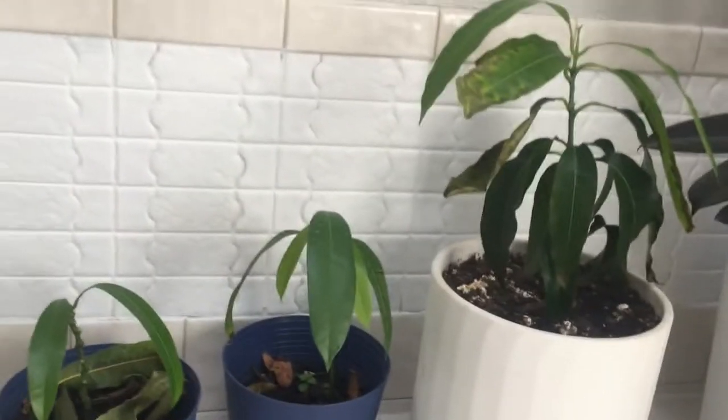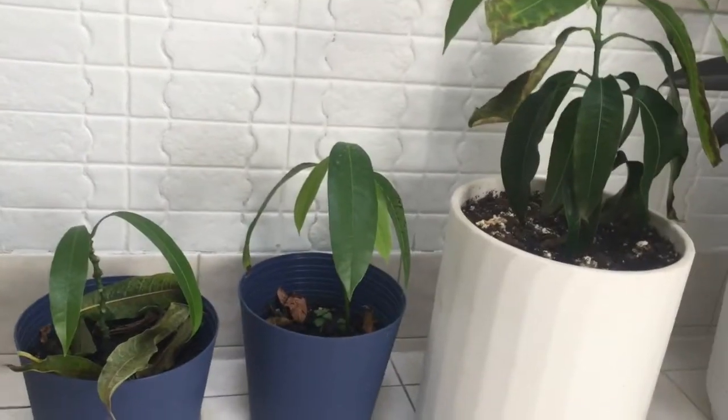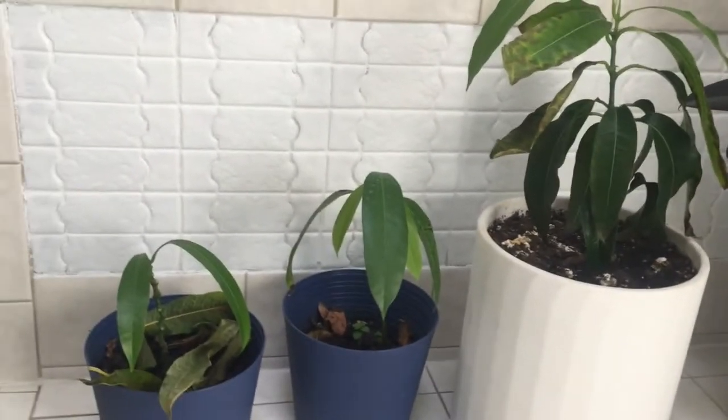Those are our mango plants — hopefully they'll continue to grow and one day I can get some mangoes from them. I'll try to come back in a week or two to show you the progress of the seed I just opened — that it will grow a root — and then we'll plant the other seeds that already have roots starting and I'll update you on those too. Stay tuned, subscribe if you're not subscribed, like this video, leave me a comment, and hopefully you guys are having a great weekend.